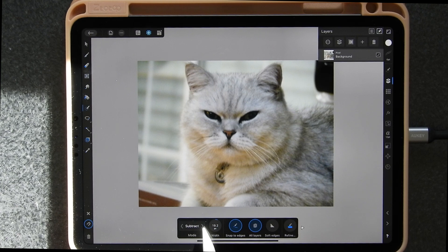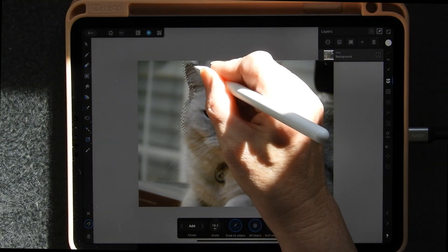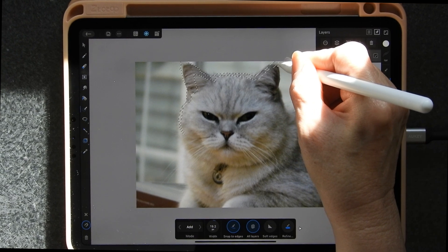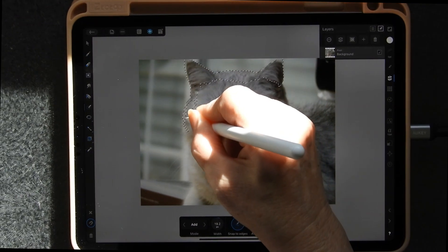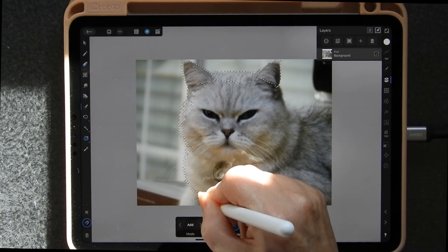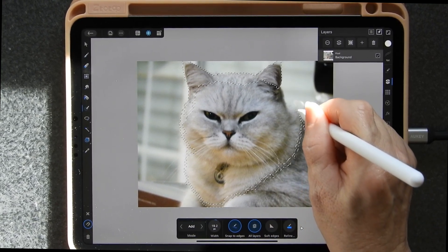If you tap on the arrows you'll get different methods: you've got add and you've got subtract. If you have it on subtract, then you take things away from your mask. I'm not going to alter anything at the moment - I'm just going to do a bit of drawing on here. I'm not taking any particular care over this; I'm going to give a pretty rough outside line, and if you find it hasn't caught something you want, you just go over it again and it'll catch whatever it is. I'm going to go down to this ruffle, and you can see the little marching ants.